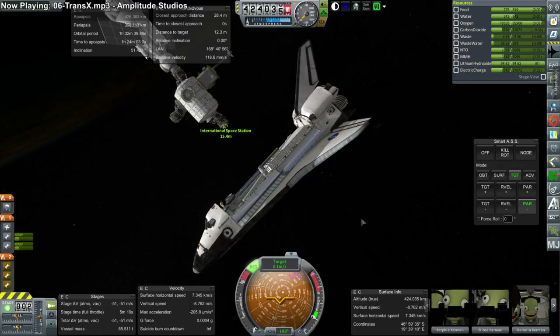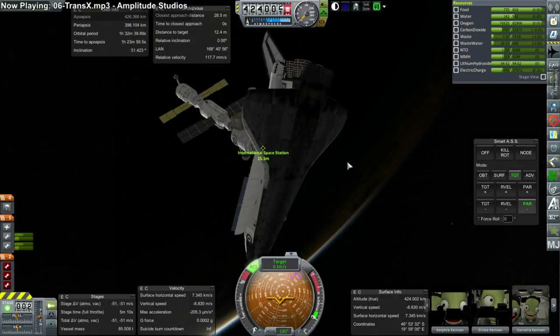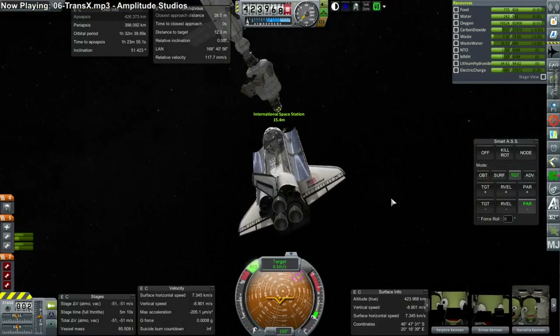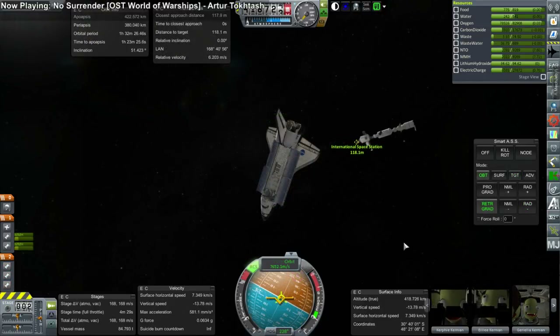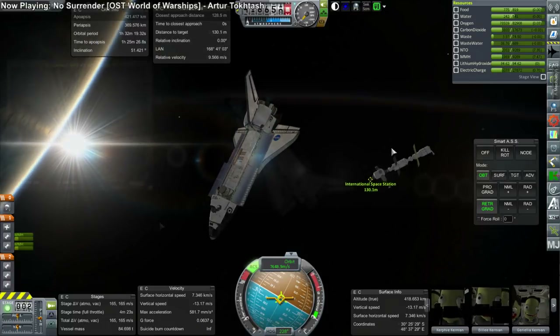I try and turn the shuttle. But taking a look at our fuel situation, it was abundantly clear that even if we redocked and got it together, we wouldn't be able to come back home. So rather than do that, I decided to just come back home and try again.